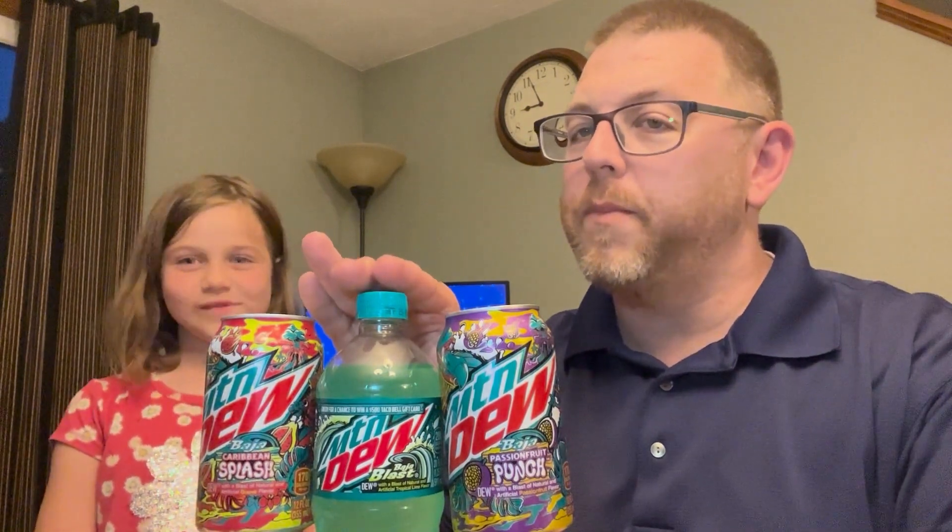These new ones just came out this year — they're a limited series. The original has been around for a little while; you've tried it before, right? It's at Taco Bell slash KFC. We've had those before — well, you have, but I haven't had this one before. The other two are brand new. We're going to start with the original Baja first.